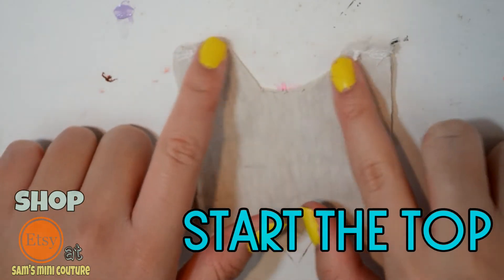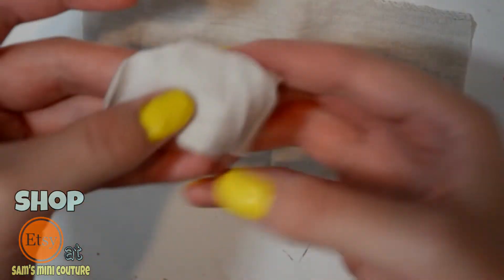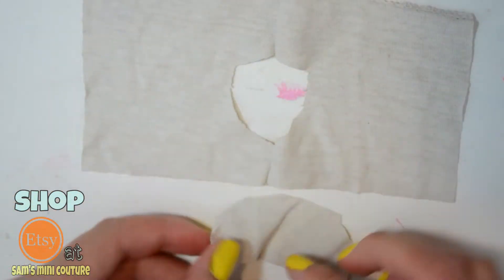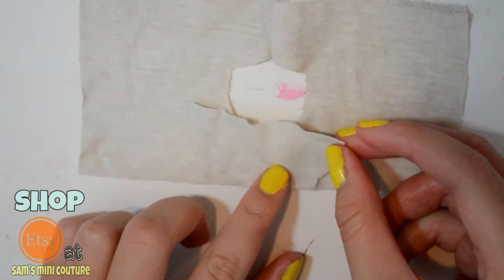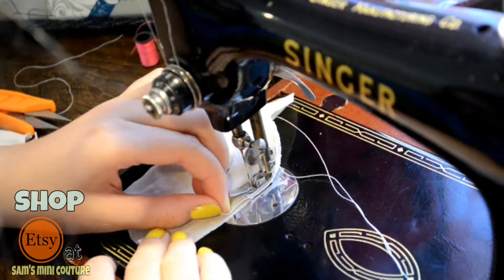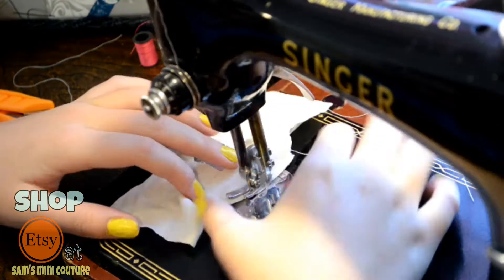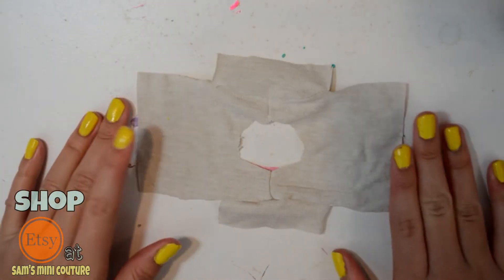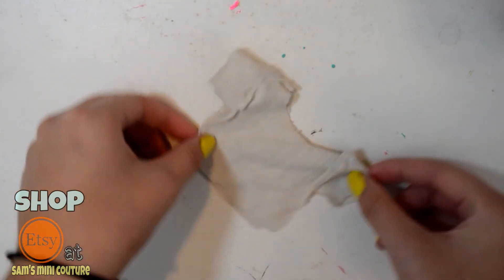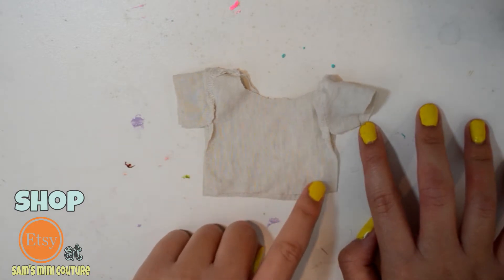So once you're done sewing along the shoulders, we are going to fold the shirt out like this. And now we are going to attach the sleeves. So we're going to take our sleeve and line it up with the center of the shirt. This is what the shirt should look like once you attach the sleeves. And now I'm going to fold it over just like this and sew starting from the end of the sleeve all the way down to the end of the shirt.